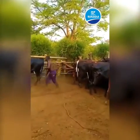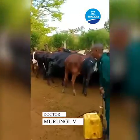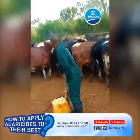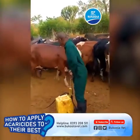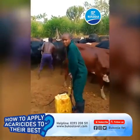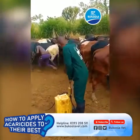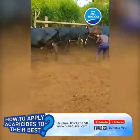Hello viewers, my name is Dr. Murongi Victor Roy. From our previous segments where we've been talking about acaricides, acaricide resistance and acaricide usage, in this segment we bring you how we can apply acaricides to best get the results that we need.